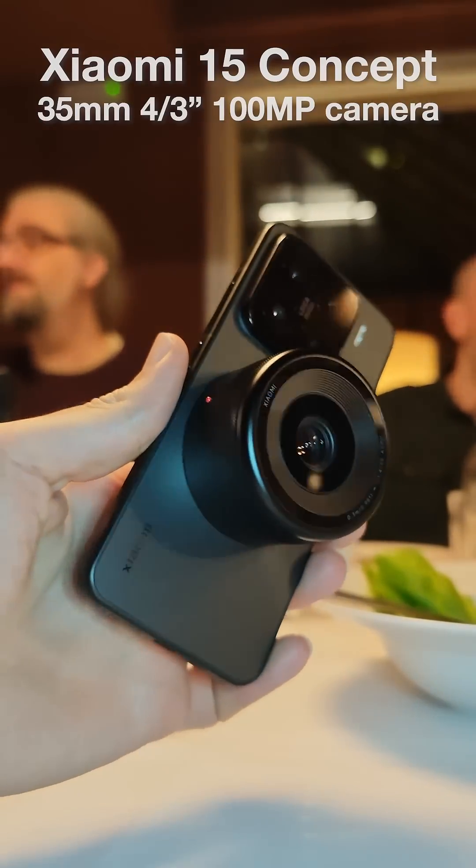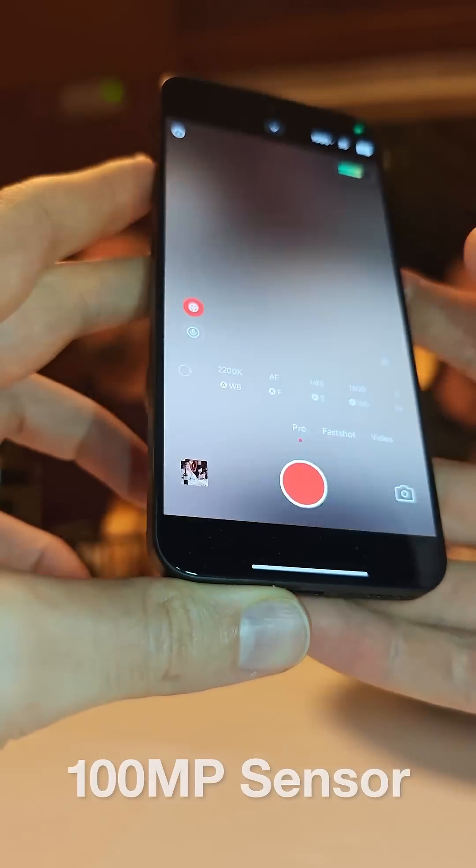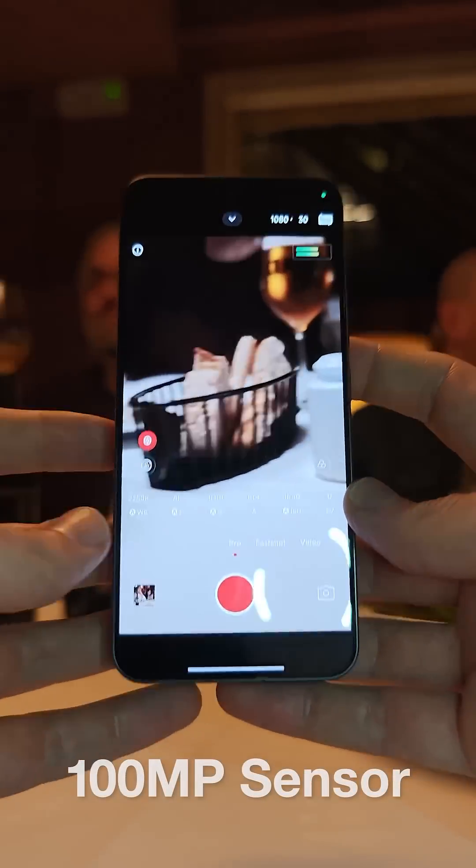What if your phone could swap lenses like a Pro DSLR? Xiaomi's new clip-on camera concept might just change smartphone photography forever.